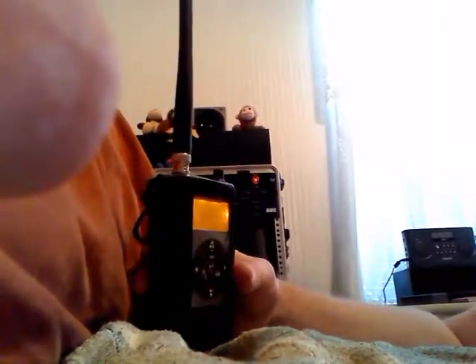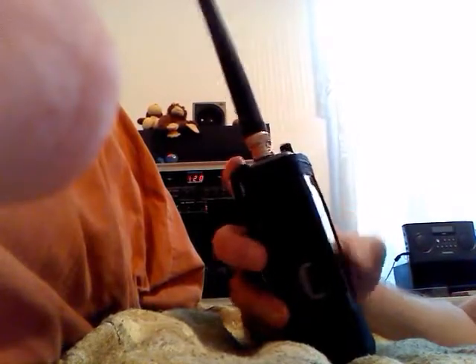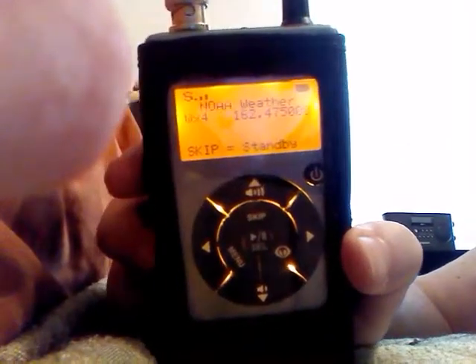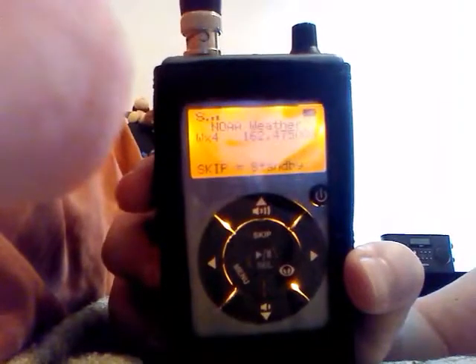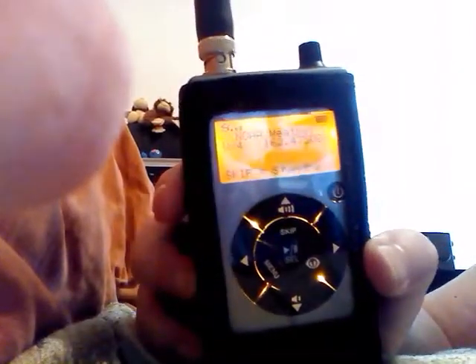I've had this about three years now and I'm happy with it. I'll just give you a little demo here. This is a Uniden antenna — I added this stock rubber ducky here for the Weather Channel. I'll put it on the Orlando one, which is not the closest one to me, so it'll give you a good idea. So right now I'm getting — I don't know if you can see that or not — I'm getting three bars on the reception. That's a rough estimate; it's not the most precise thing. I'll show you the difference.